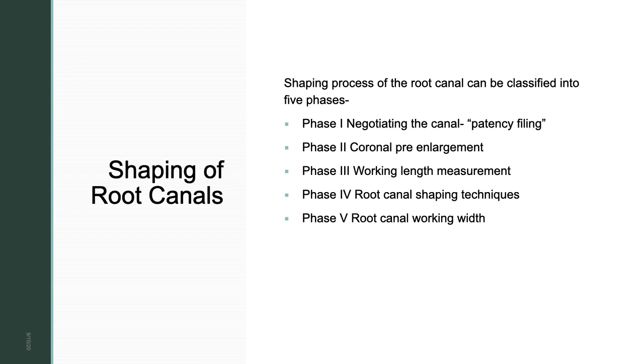Phase two is coronal pre-enlargement, which is important because without it you may end up with certain mishaps. It gives you a straight-line access to the canal, allowing the file to go directly to the apex. Without pre-enlargement, the file may bind against the walls and form ledges. Other problems include inability to place the file to the depth of the canal and unnecessary cutting of the walls. Coronal pre-enlargement lets the file go directly to the apex.